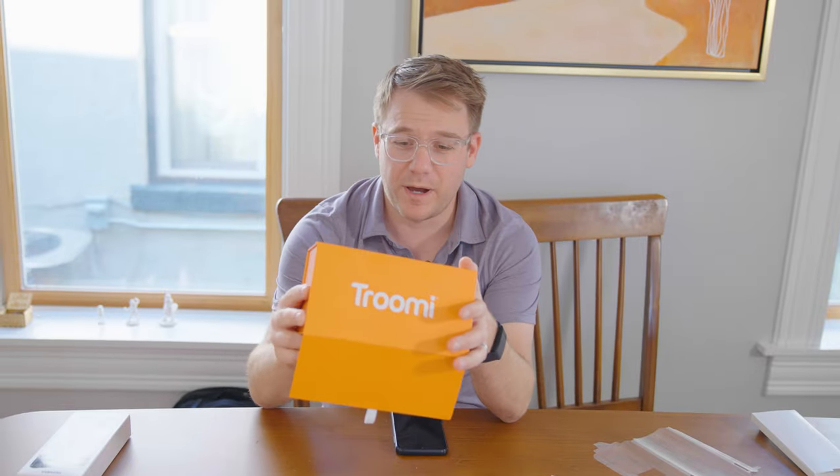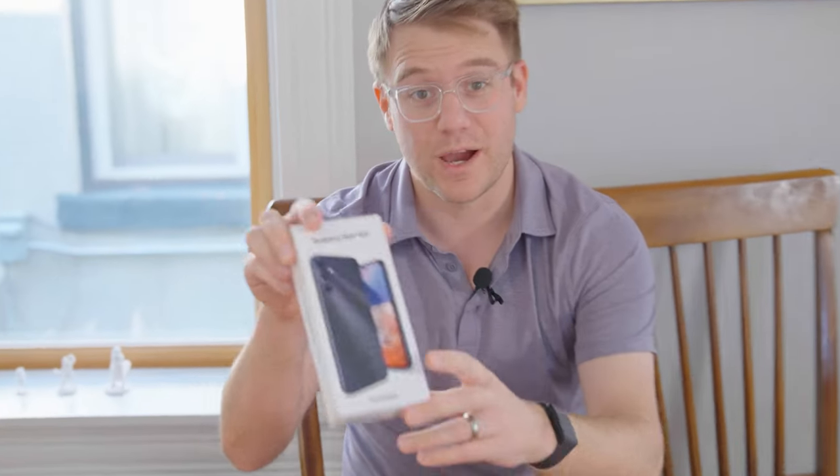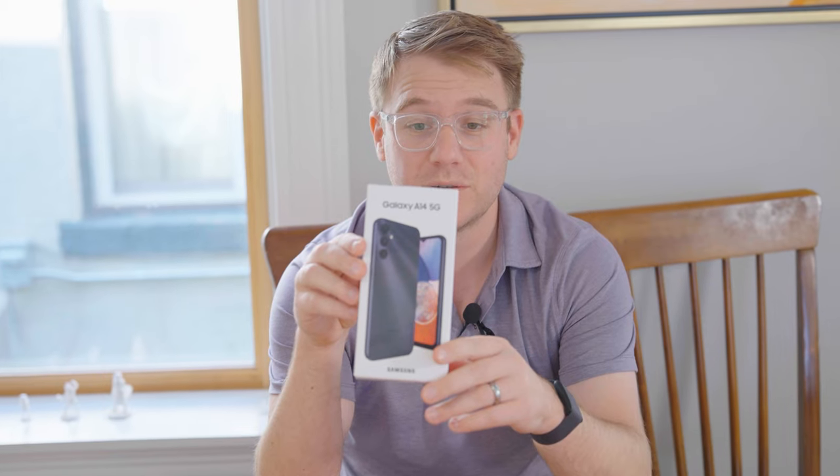All right, so this beautiful box comes with a nice message: 'It's here! You can become anything you want to be.' So nice little box. Inside this box was another box.